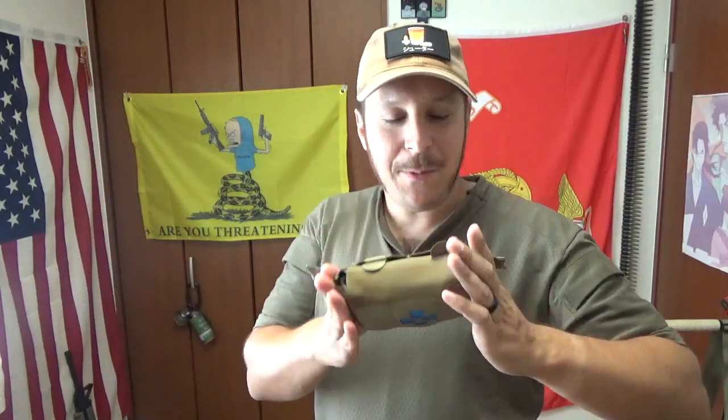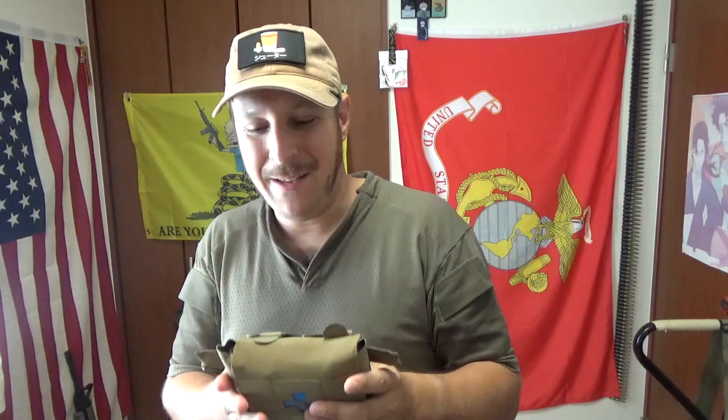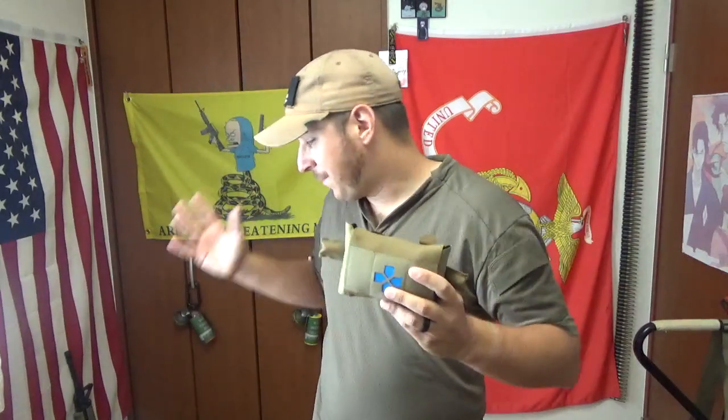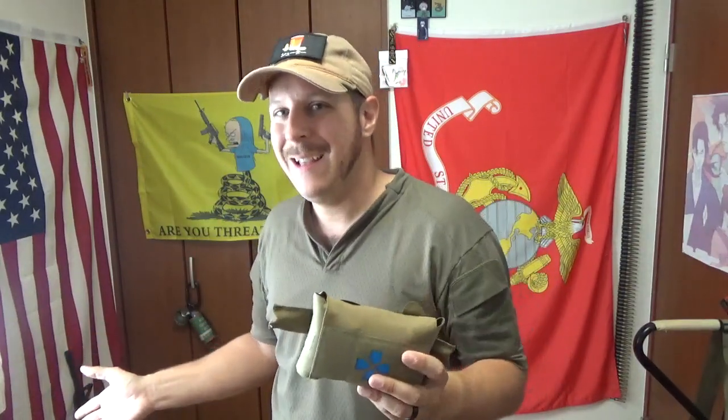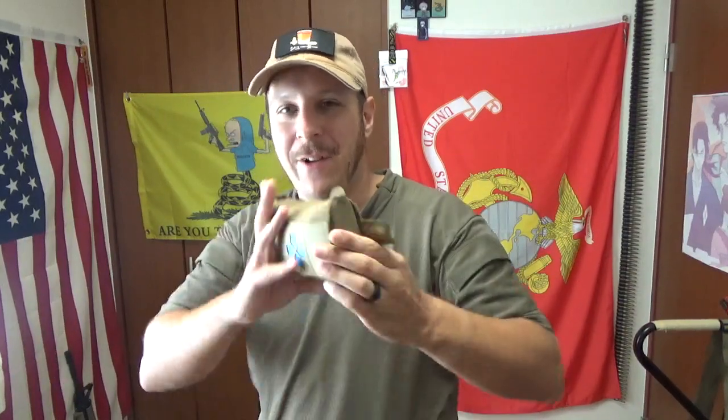There are a few small things I don't particularly care for, but Blue Force Gear makes good stuff so I can't argue too much. I like having my tourniquet mounted onto my IFAC pouch — it's just the thing I prefer. This one does not come with it mounted.